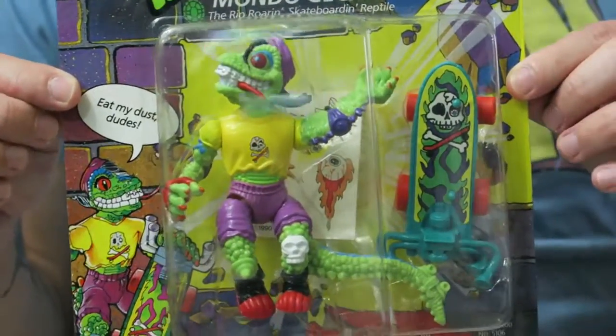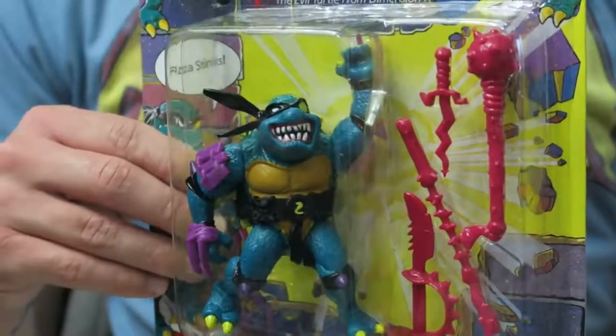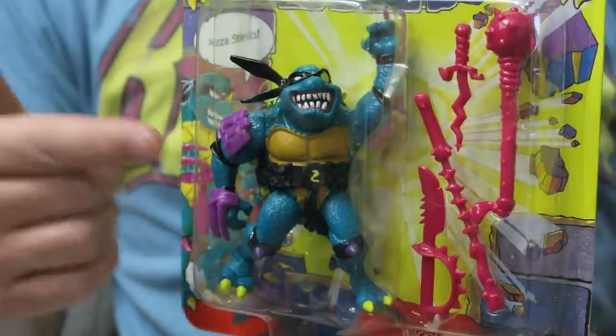Then we got Mondo Gecko — just an awesome figure, I love this character. I have him opened and now I have him unopened. And last but not least, one of my favorite figures of all time that I also had as a kid: Slash the Evil Turtle. It does not get any better than this.